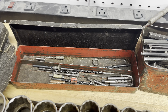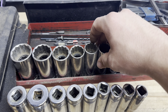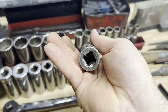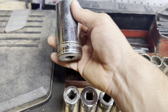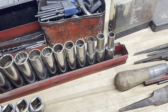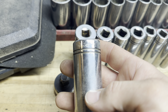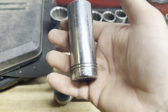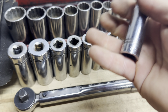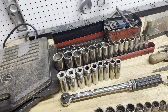We have this beautiful set of metric Armstrong deep sockets, half-inch drive. Let me see if I can get that to focus — Armstrong, deep sockets, half-inch. It goes from 32 down to 10mm; there may be one or two missing, and I'm not sure the case is original. Just a beautiful set — 12-point. We also have more Armstrong here — there's definitely some missing from this set — but it goes from 1-inch down to half-inch on the SAE side. Very cool. We're probably going to keep that metric set and fill in anything missing.